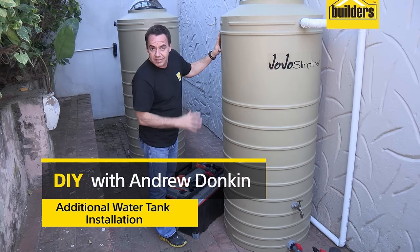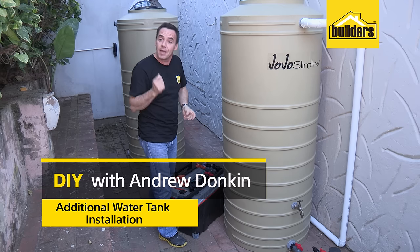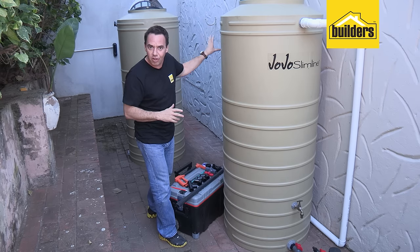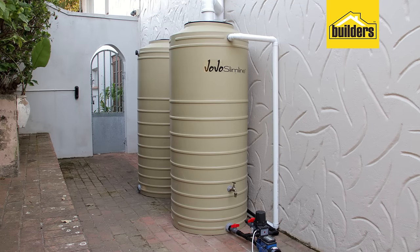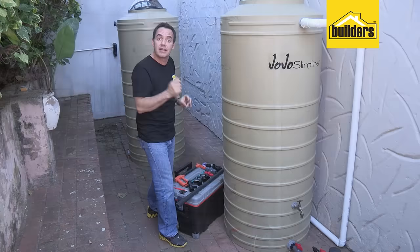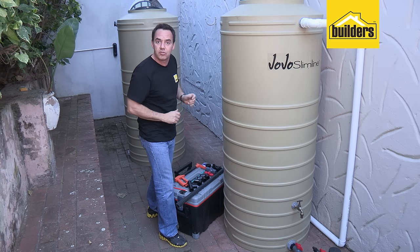So you've got an existing rainwater harvesting setup, and there's nothing more rewarding than capturing your own rainwater — until you see it starting to overflow. In this DIY we're going to show you all the steps of how to install a second tank to your existing system, thereby doubling the volume of water that you can store.